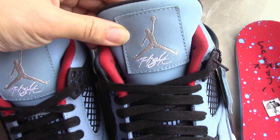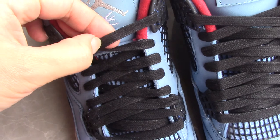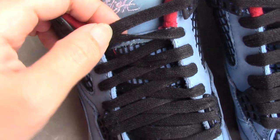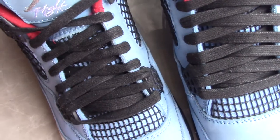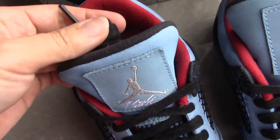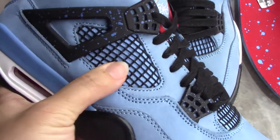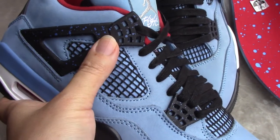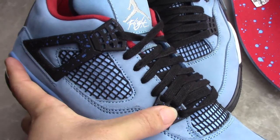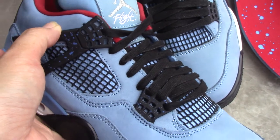The shoe lace here is a little different from a normal shoe lace. You can have a close look — we always use the original material with the aglet tip. On the side you can also see a little black netting. And for the lace lock, you can see it's like rubber tubes.